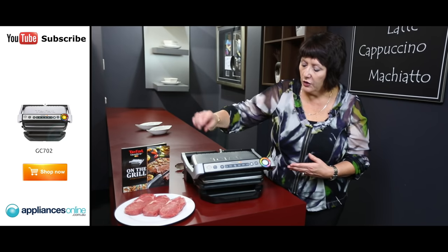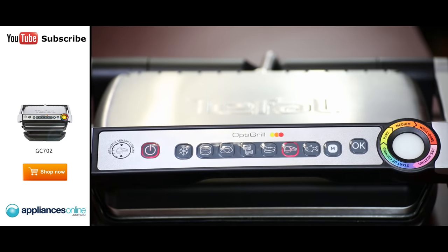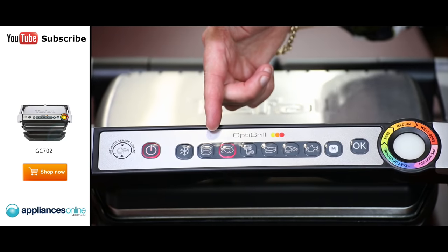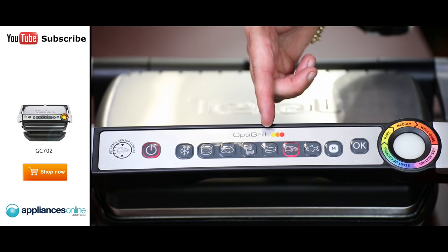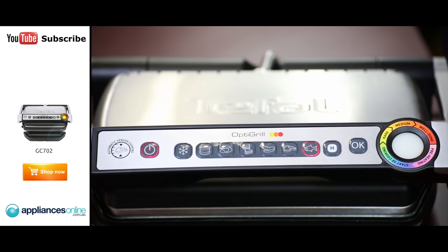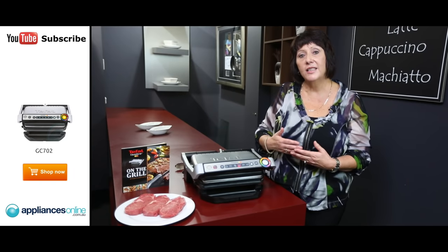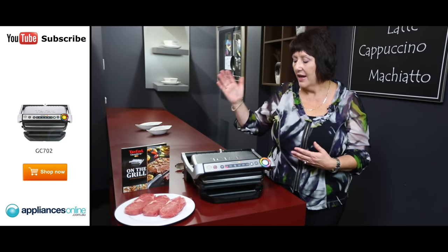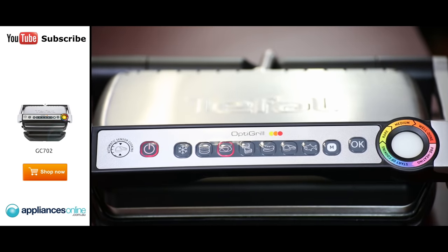All we have to do is turn on the appliance and choose what it is we're going to cook, whether it's hamburgers, chicken, toasted sandwiches, sausages, meat or fish. There is even a manual mode if you like to char grill vegetables. If the product you're cooking is frozen, you can take it straight out of the freezer into the OptiGrill and press the frozen button and it will cook it for you as well.